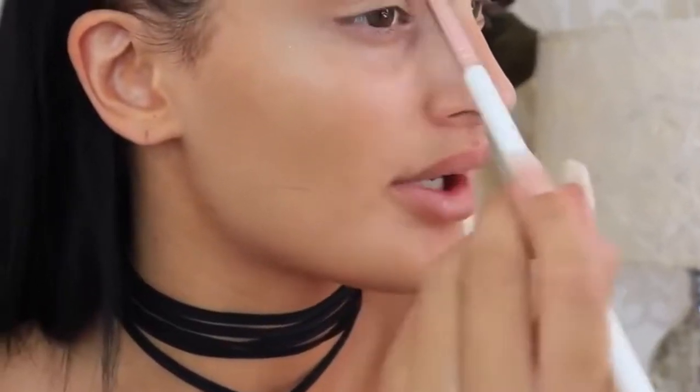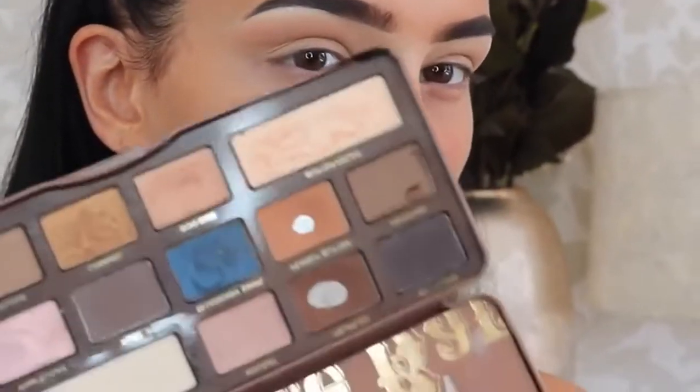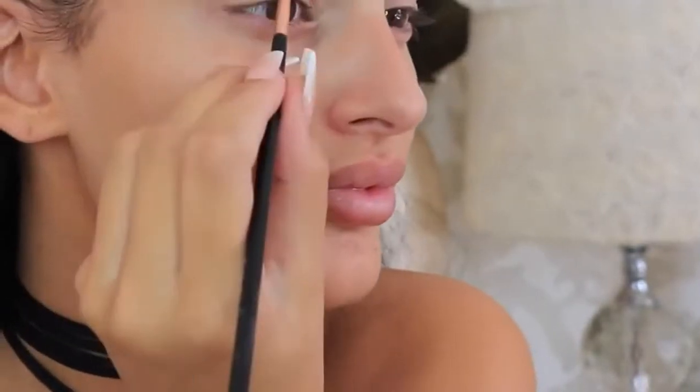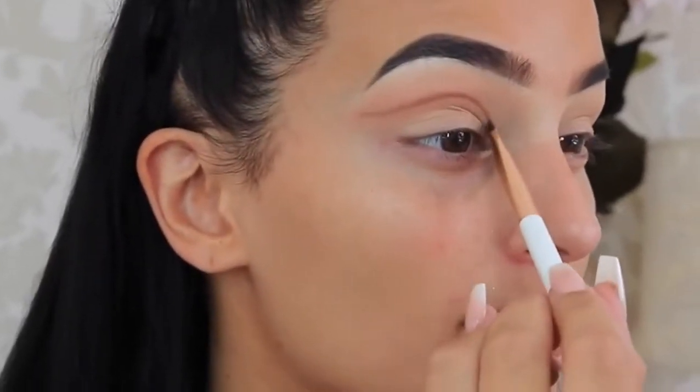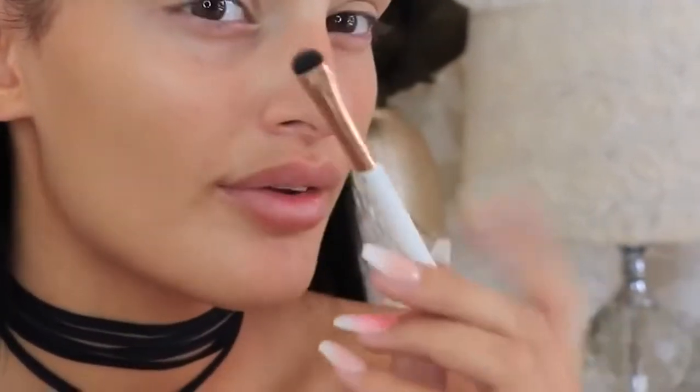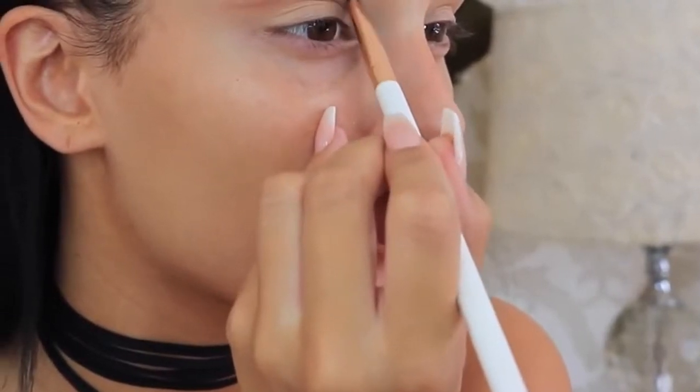Then I'm just going to go back to Beaches and Cream with this fluffy brush by Fierce Face, just making sure I keep going back to my transition colour so it's really blended. Then taking my winged liner brush by Sigma again — the E06 brush — I'm going to take shade Truffle from this palette and carve out that line again. Then taking my short shader brush by Fierce Face again to blend out that line. On this brush I'm going to take shade Truffle and darken it a bit more.